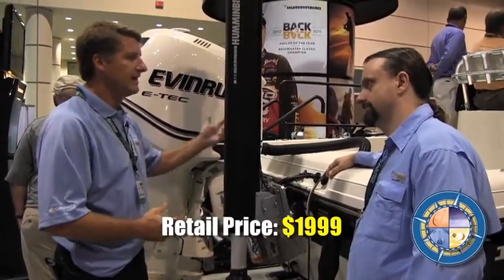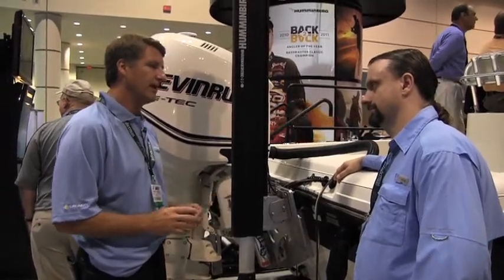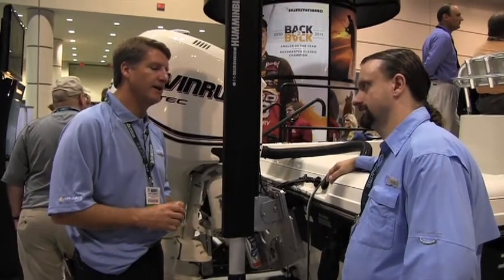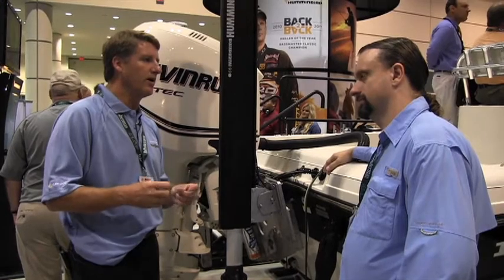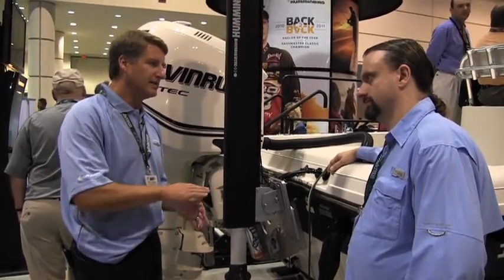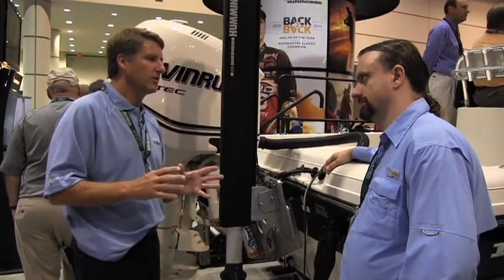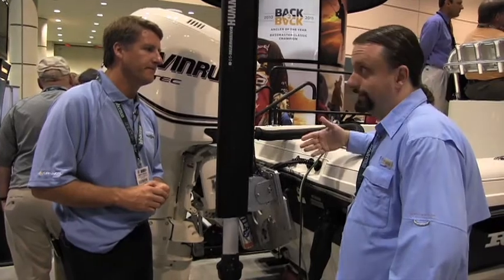One application I absolutely love that bass guys are going to go crazy about is bed fishing. If it's a little choppy on the water and you can't see the bed, or the water is a bit murky, this unit can show those beds crystal clear out in front of you and let you target directly to those beds while you're sitting still.